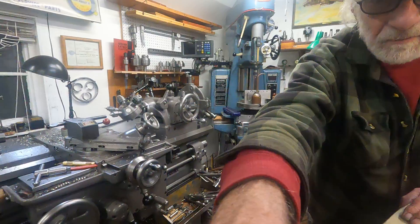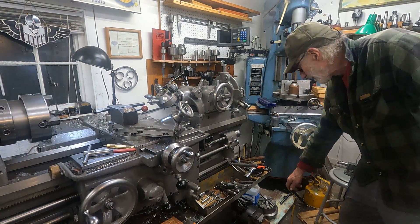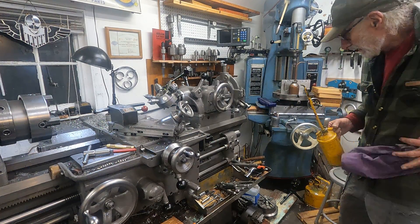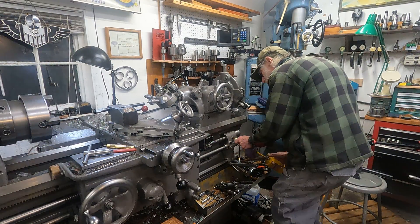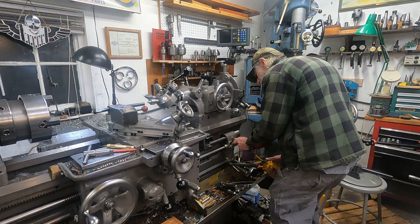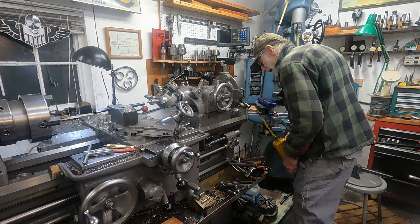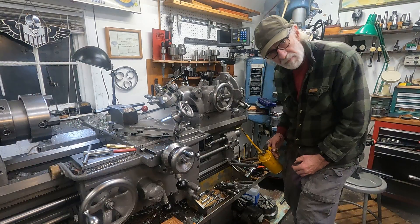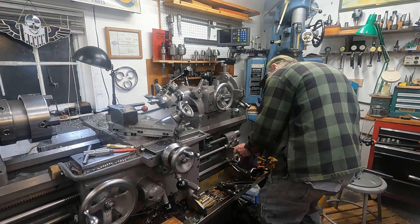It's really good to take care of a machine, and this is just a fantastic machine. I've already wiped everything down with a rag and kerosene. Got a good shot into that lead screw. There's no bushings — they're all needle bearing. All these things are needle bearing, everywhere.